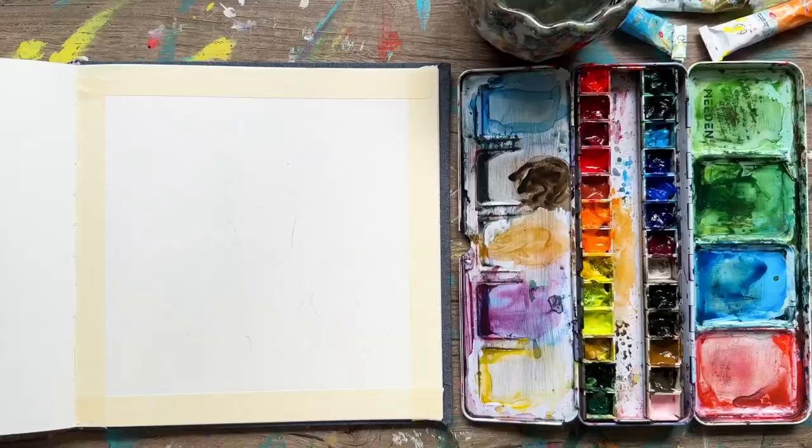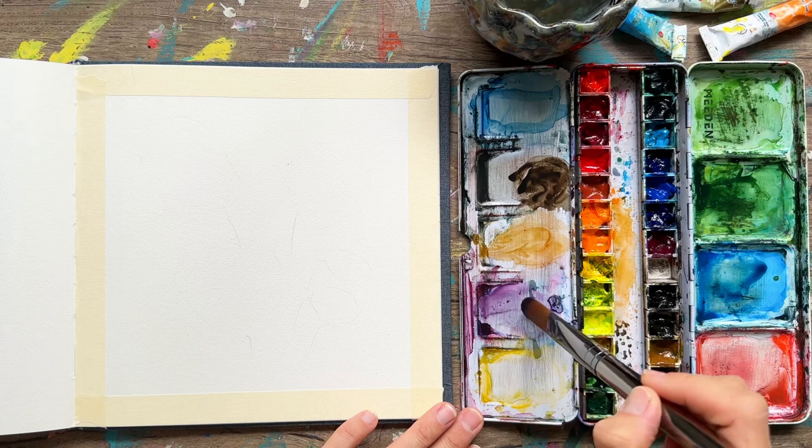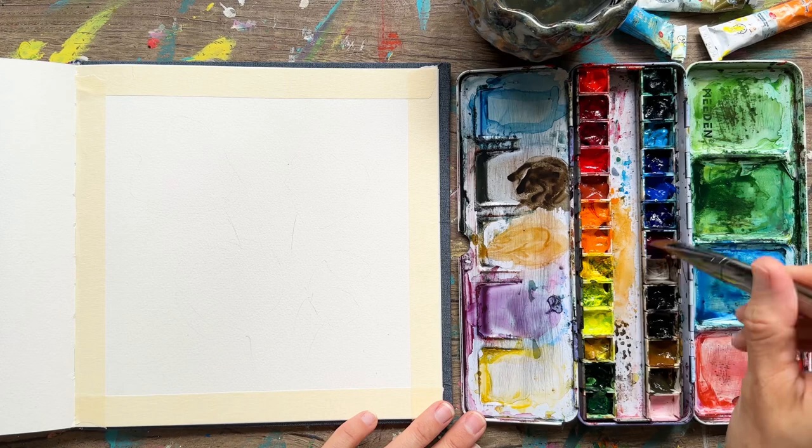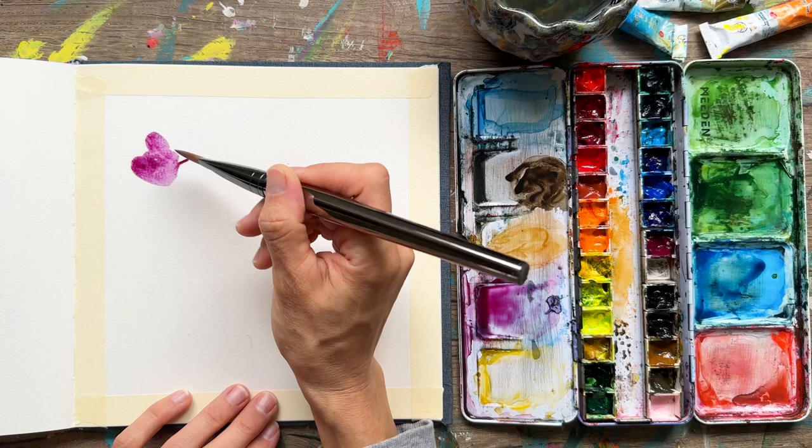We're going to start with our filbert brush — it's rounded at the top. Lots of water in the brush, mixing some watery paint. This is a purple with some blue in it. We want a lot of liquid with our paint so we can paint loosely and have various values, which is the lightness and darkness of the shade. So we're starting off a little bit darker, making those brush strokes on the flat side.